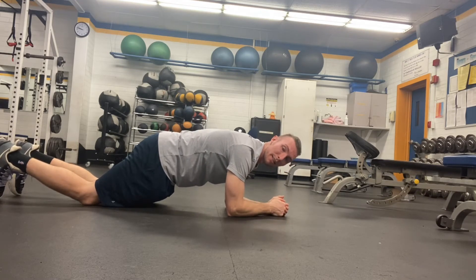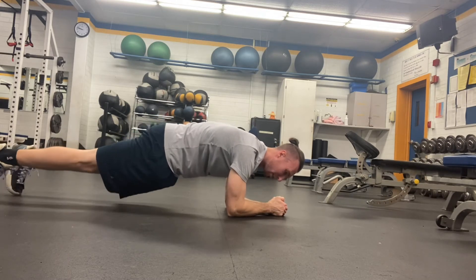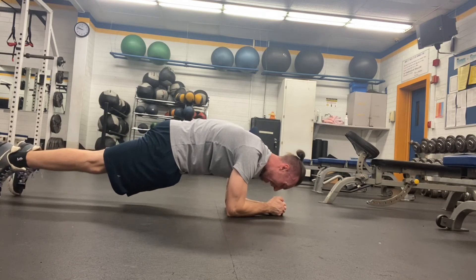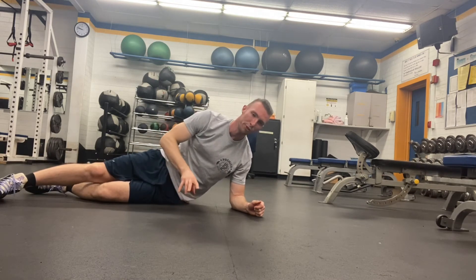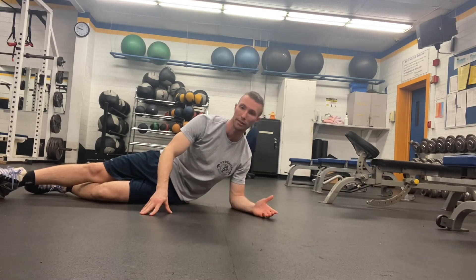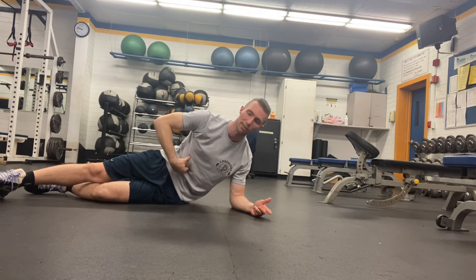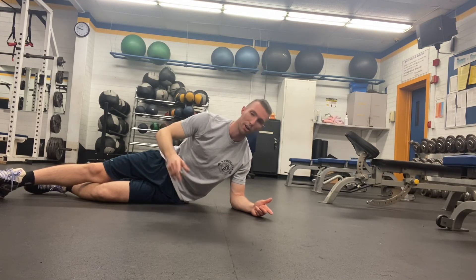So what a RKC front plank does is — you'll notice here how I flatten out my back, so I'm really squeezing my glutes very hard here and I'm flattening out my back, and I'm feeling my abdomen work significantly harder as I'm doing this. If you're doing an RKC front plank, it's short duration — at the longest you probably do it for 30 seconds, because it's a very intense exercise. It's really good at training us how to brace our abdomen, how to create stiffness through the torso, which is good for everything from protecting our spine to helping us efficiently transfer energy between our upper and lower body. Plus it makes our abs look good, and who doesn't want to look good naked?